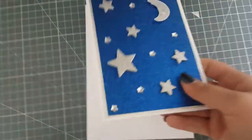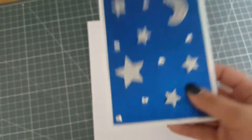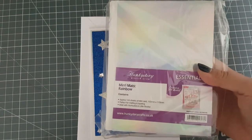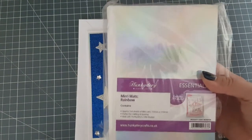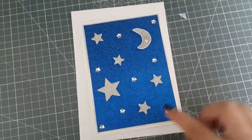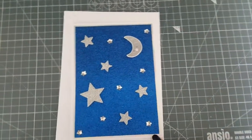Then I matted it - you can't really see in this light very well, but I matted it on some of the Hunky Dory Miri Matte card. I'm absolutely in love with this. I have the silver and the gold but I tend to favour the rainbow at the moment. I just like the colours that you get - you can kind of see as I move you get hints of colours in it.